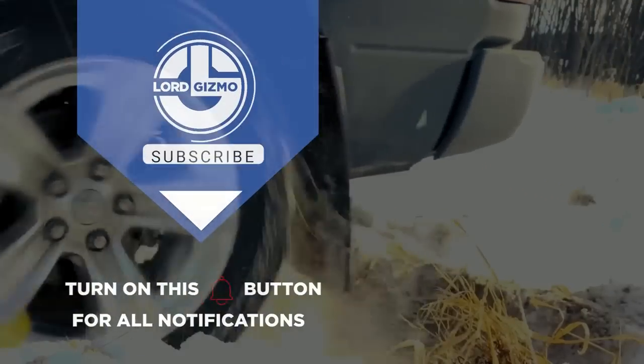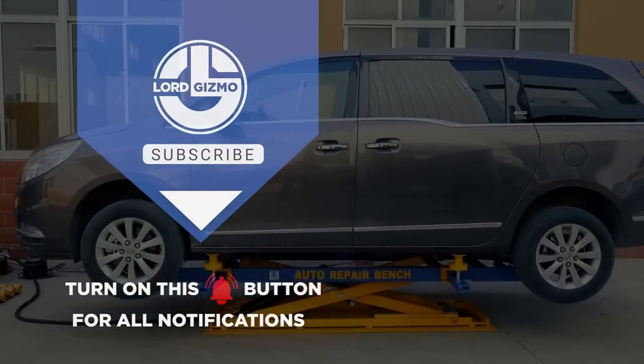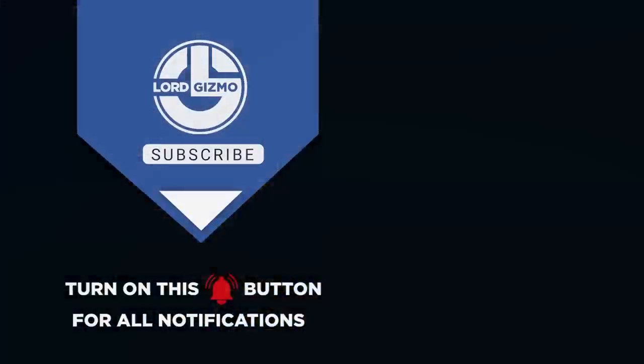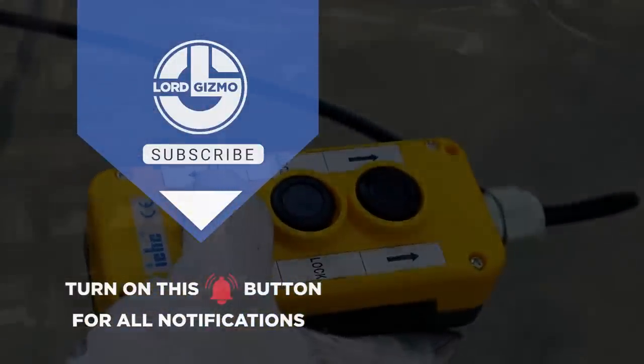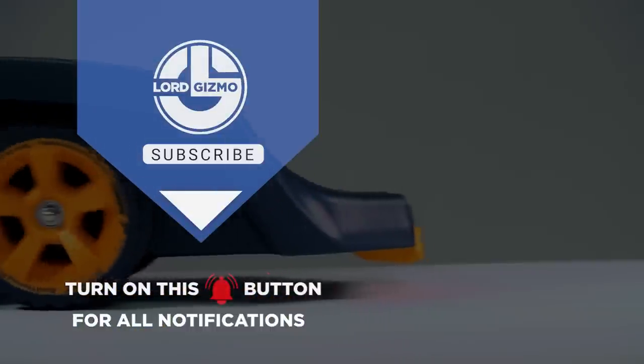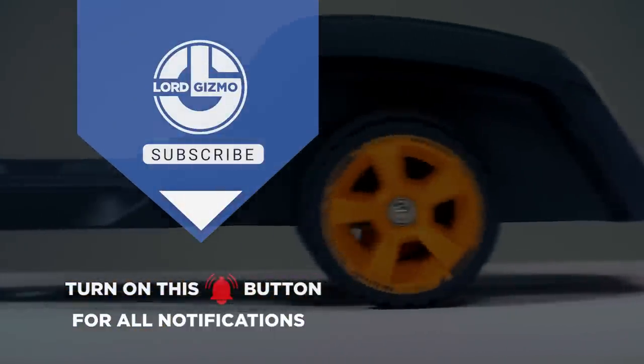Well, those were all the innovative car inventions we have for you today. Make sure to leave a like on this video and subscribe to the channel so you don't miss out on any upcoming future videos. Feel free to leave your ideas in the comments below and maybe we'll show them in a future video. And with that, we'll see you again next time on Lord Gizmo.